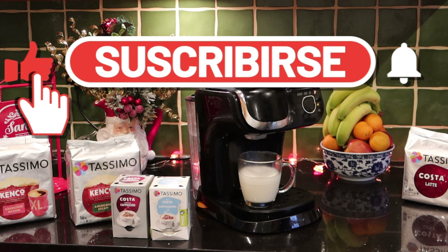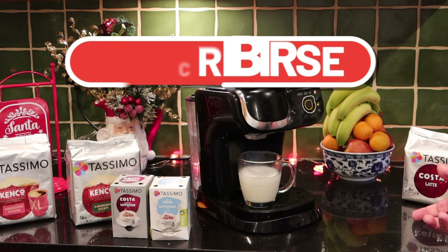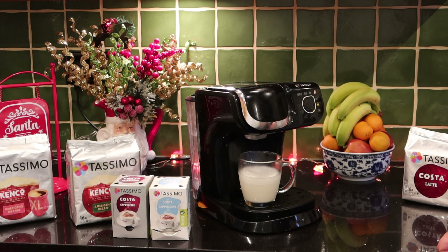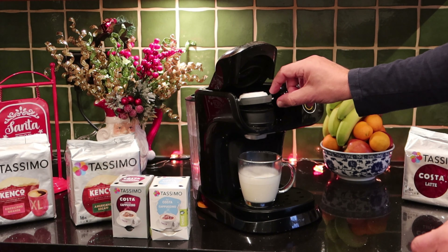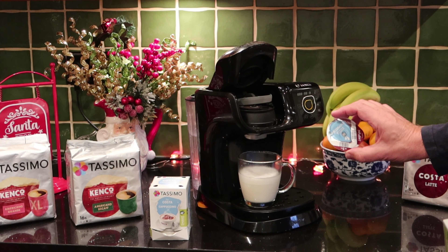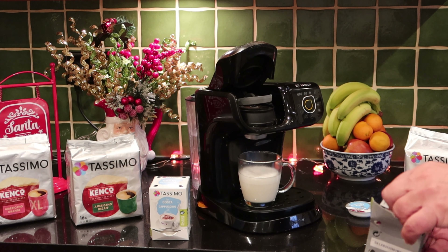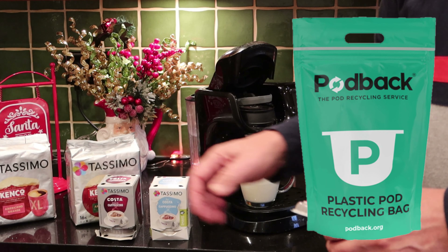Next important thing: do not lift that up until your Tassimo has stopped flashing. It's under pressure — pulling that up before the system has had a chance to depressurise damages it and will void your warranty as well. So wait till you get a clear solid light. You've got the teardrop on this one; on some of the others it's just a light. When it stops flashing, the machine has depressurised itself and it's ready for you to put the next disc in.